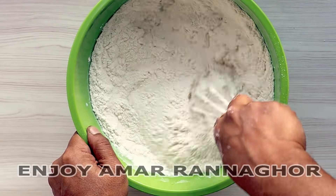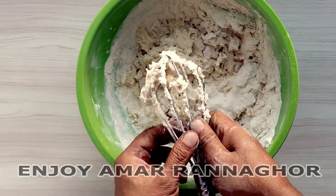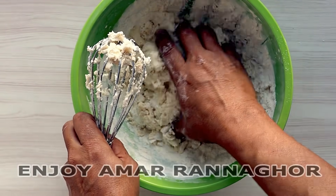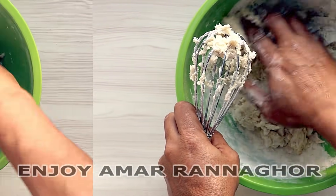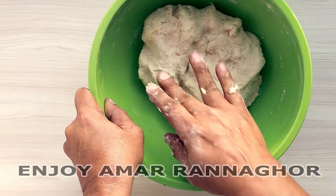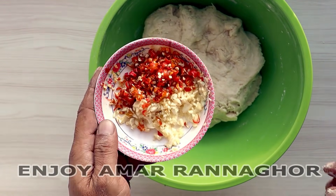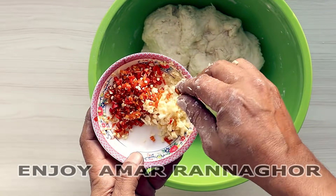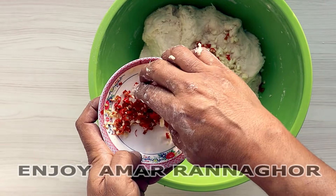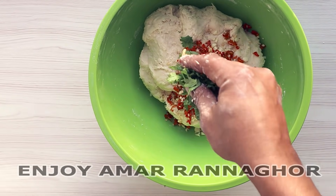We don't have to leave the ground like this. We don't have to leave the ground. We are going to make a mix of the rice. Now we will make a little bit more of the rice. We will make it a little spicy, and we will make a little bit more of the rice.